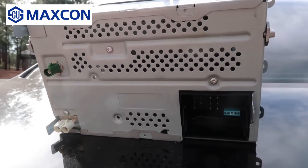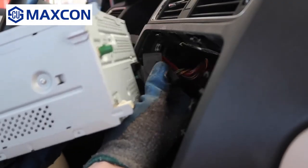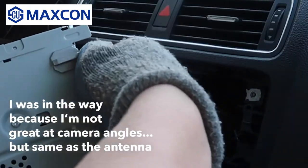You will want to remove all of the connectors. For the quad lock, press down and pull it back like this and it will come right out. For the other connectors, just push on this little tab and finagle it out like this.